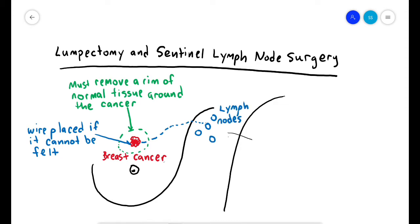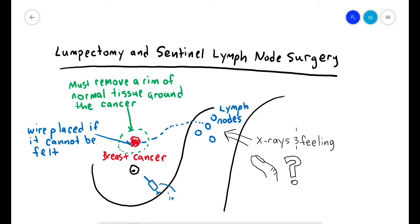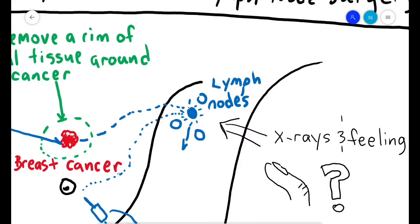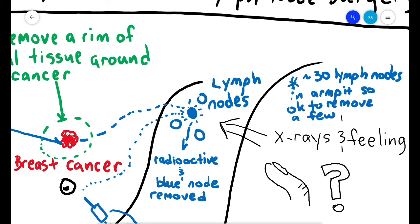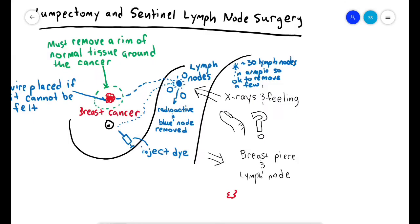Any breast cancer can spread to lymph nodes in your armpit. We don't know just from X-rays or by feeling with our fingers if the lymph nodes have cancer in them. The best way is to remove some of the lymph nodes from your armpit that are marked with a special dye injected before surgery — one dye is radioactive and the other is colored blue. The lymph node is removed from a separate cut in your armpit skin. You have about 30 lymph nodes in your armpit, and removing one or a few does not cause your arm to swell or affect your function.